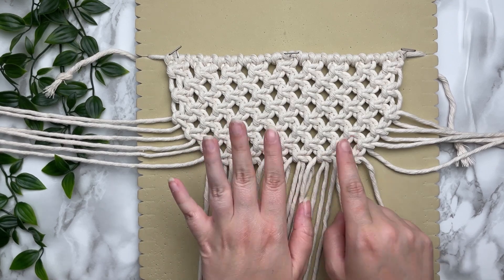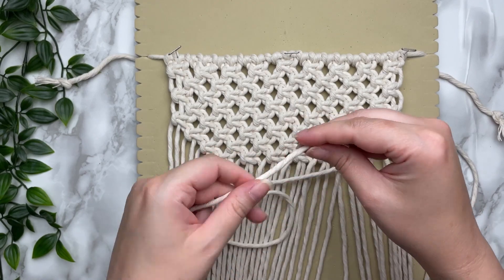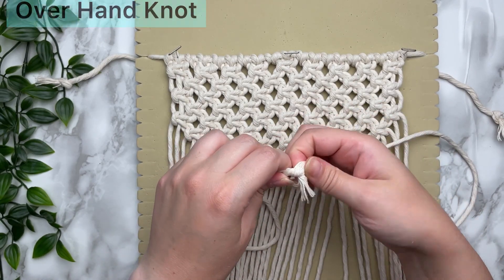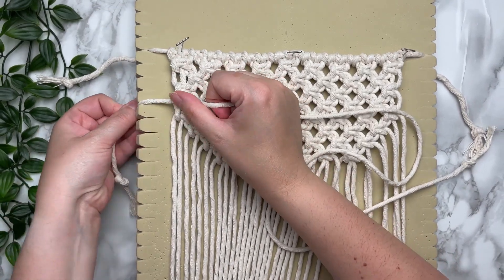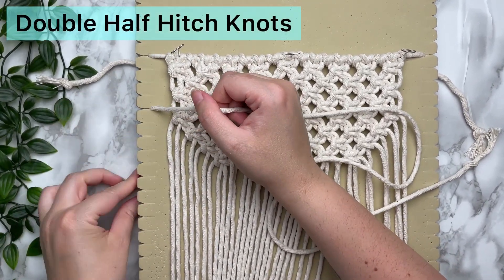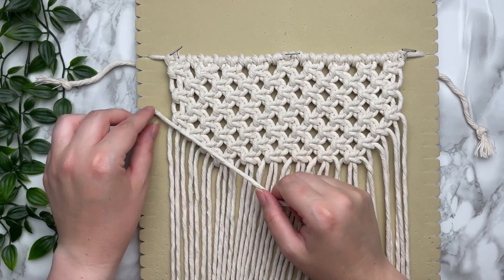You should have a total of six square knots. With your last 24-inch strand of cotton rope, we're going to tie a knot on each end and then use this cord as our filler cord and tie double half hitch knots all the way across the bottom. This is going to give your bag a really nice detail as well as help us out later when we sew it all together.